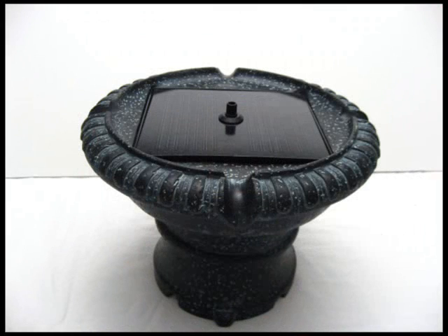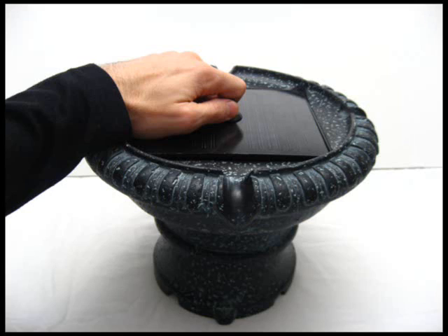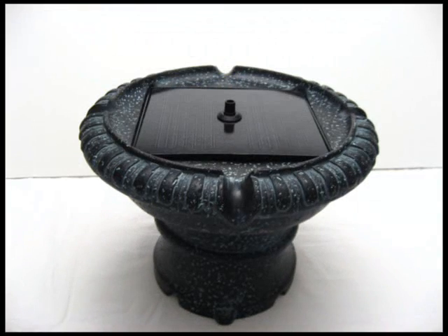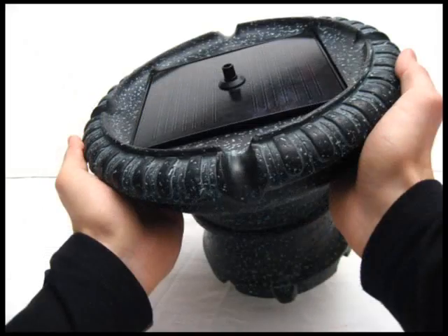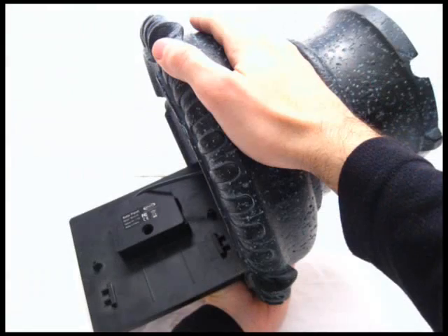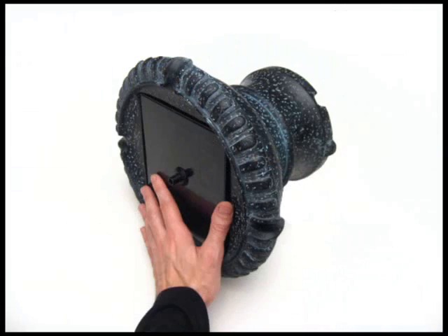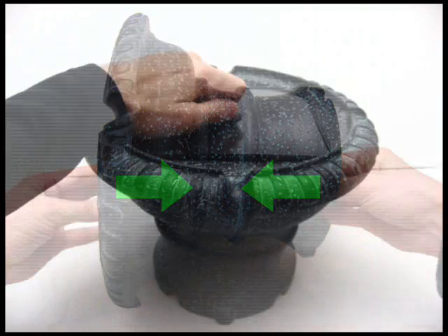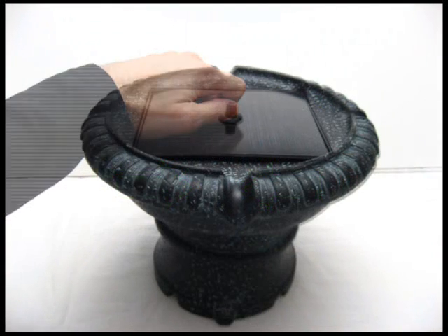At this point, you should be done. To double check that everything is assembled correctly, see if the solar panel will lift out when you either gently tug on it or when you turn the top tier upside down. If it does, then the tube was not inserted into the bottom of it correctly. To fix it, put one hand on the solar panel, one hand on the pump, and squeeze them together. Now if you try and lift the solar panel out, it should feel secure.